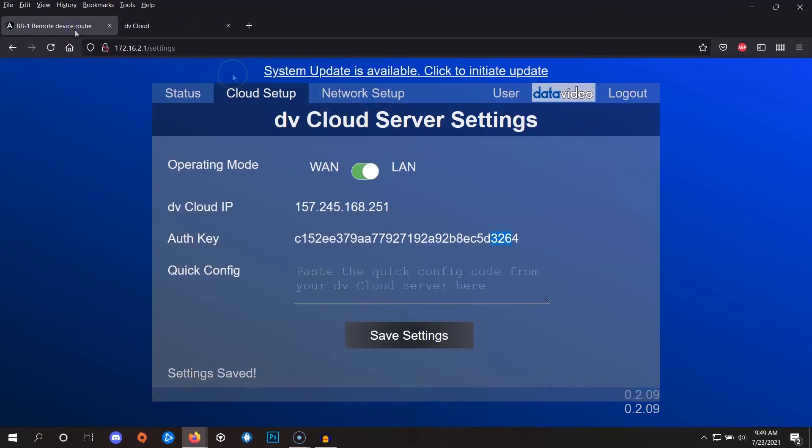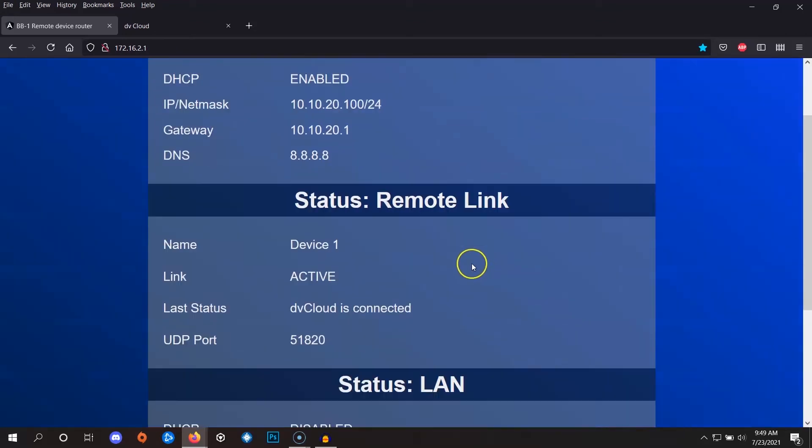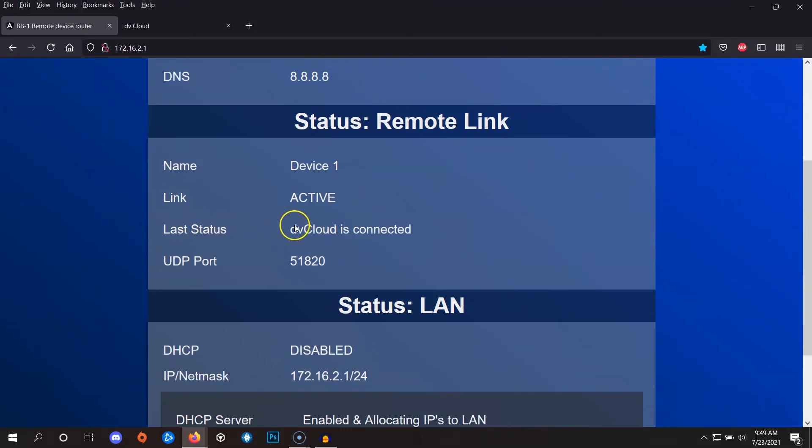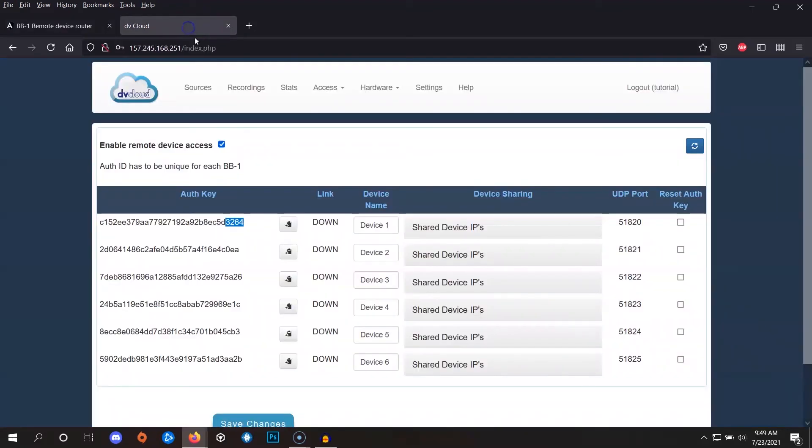If we navigate to the Status tab of the BB1 admin, we can see if the connection to DBCloud has been successfully made. We can see here that DBCloud is connected and the link is active. Going back to DBCloud and refreshing the page, where it says 'link' for that auth key it now says 'up,' confirming the connection has been successfully made.